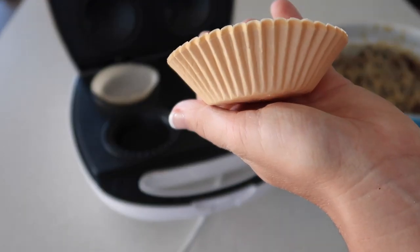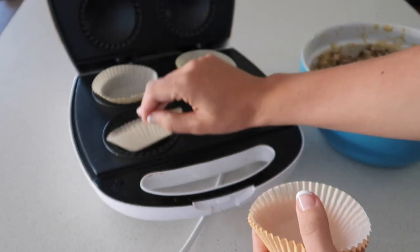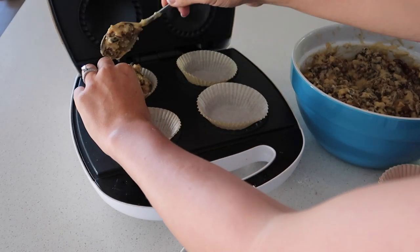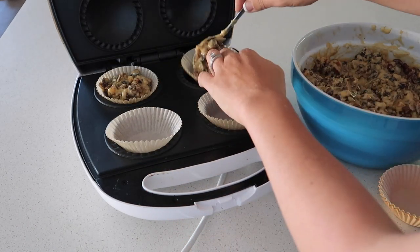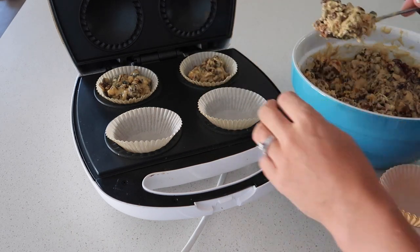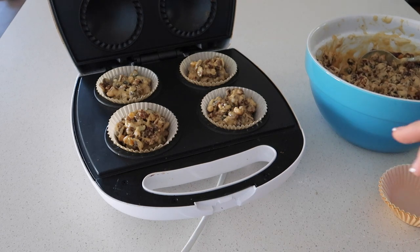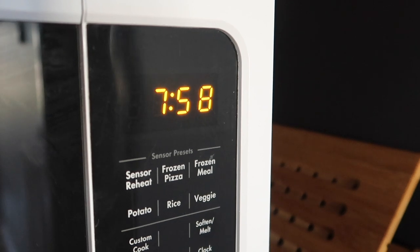I'm using cupcake liners to line the pie maker, putting one in each spot before adding in the mixture. I filled the mixture up to the top of each one — not above, just to the top. I used the cupcake liners because I didn't want the fruit burning on the bottom and didn't want too much cleanup. I'd used them before for orange and poppy seed muffins and it worked really well, and it makes it so easy to eat afterwards.